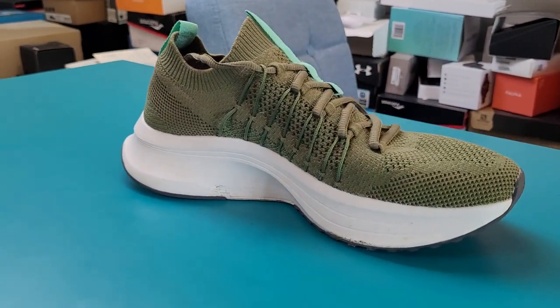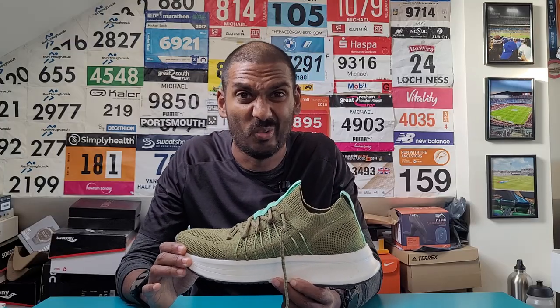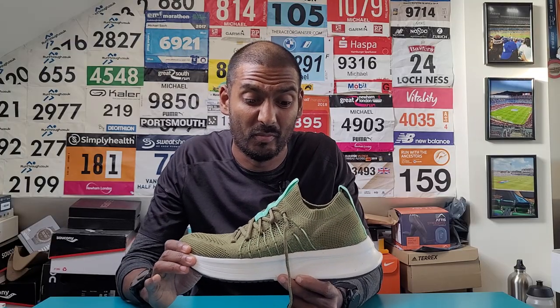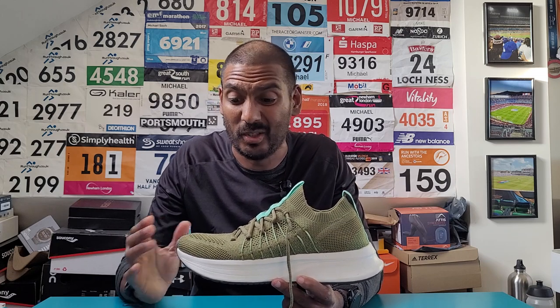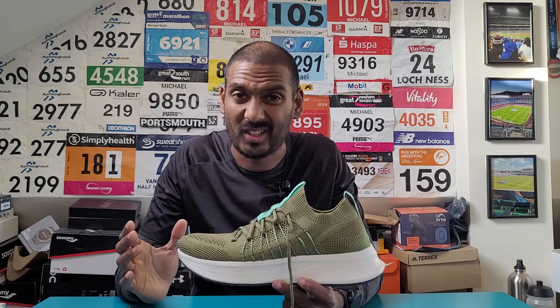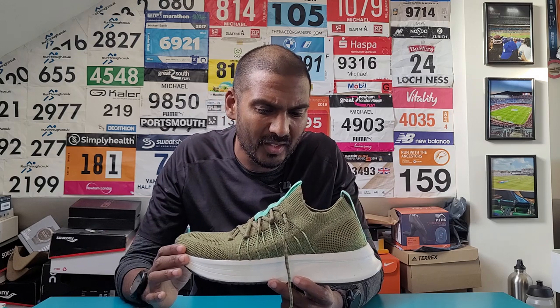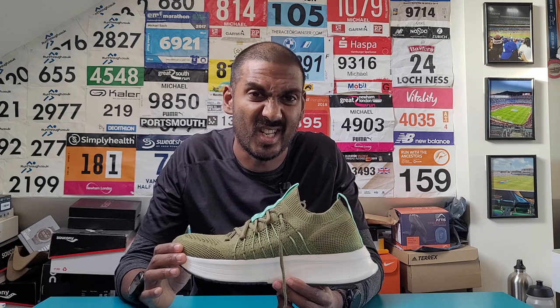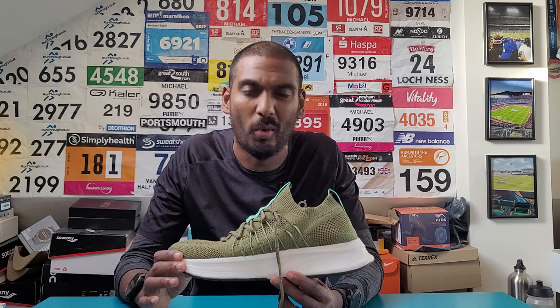Generally in terms of the feeling and responsiveness of this shoe, the cushioning felt really nice underfoot. I enjoyed running in this shoe - it's one I'm actually looking forward to running more in. It's so far, so good. I think the upper works really nicely as well. So after the first couple of runs, I think the ZR01 has actually impressed me quite a lot, and I'm looking forward to doing a lot more running in this.